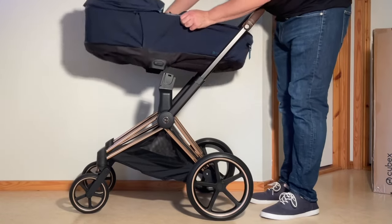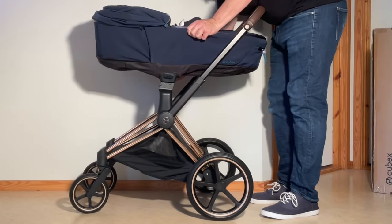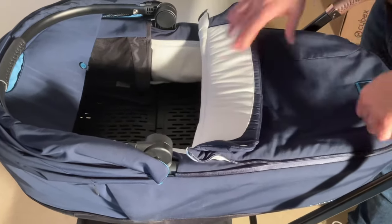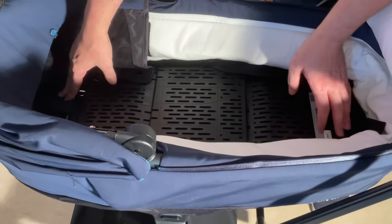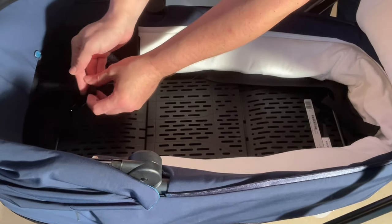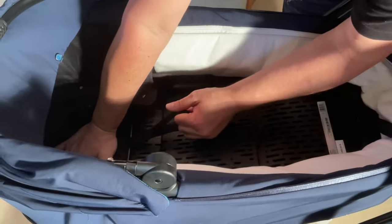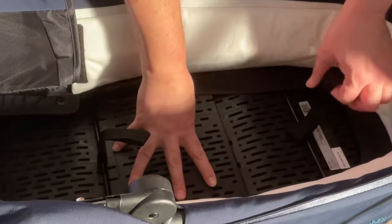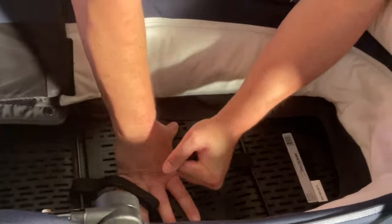Take the bassinet and attach it on top. Unzip the storm cover and pull it back so you can get at the inside. You'll find two metal feet — one at the head and one at the foot. The metal feet have a strap on them, so hold on to the strap. Press down on the head and pull it in — takes a little bit of effort until it snaps into place. Do the same for the other foot, pressing down and pulling that bar over with the strap.